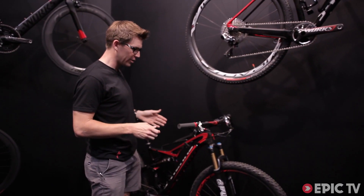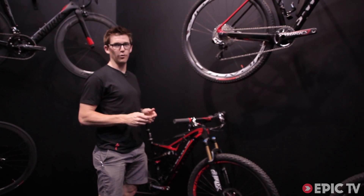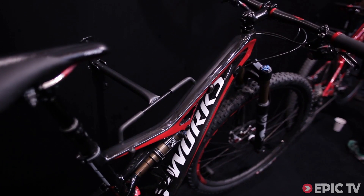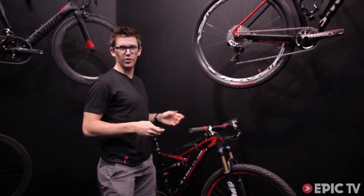The S-Works Camber right out of the box in a size large will be right around 24 pounds. Super fun bike to ride. This is about 9,000 Euros and will be available in October of 2013.